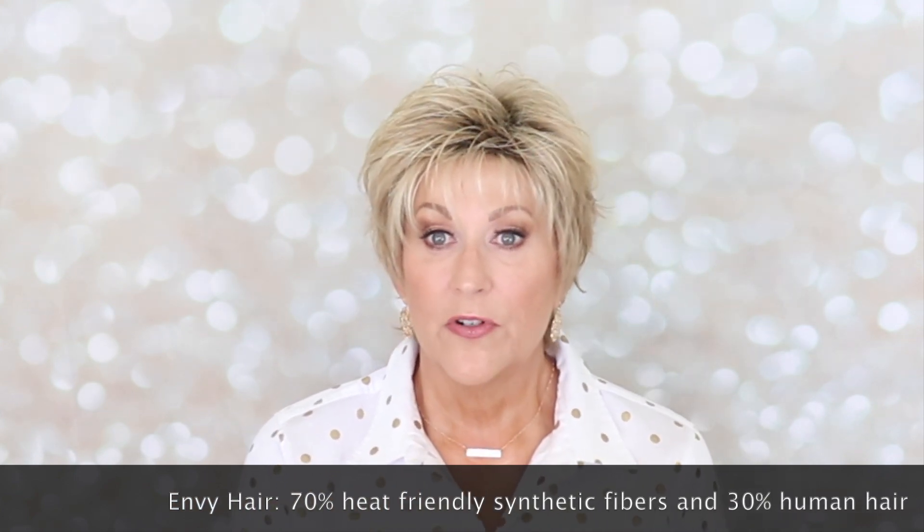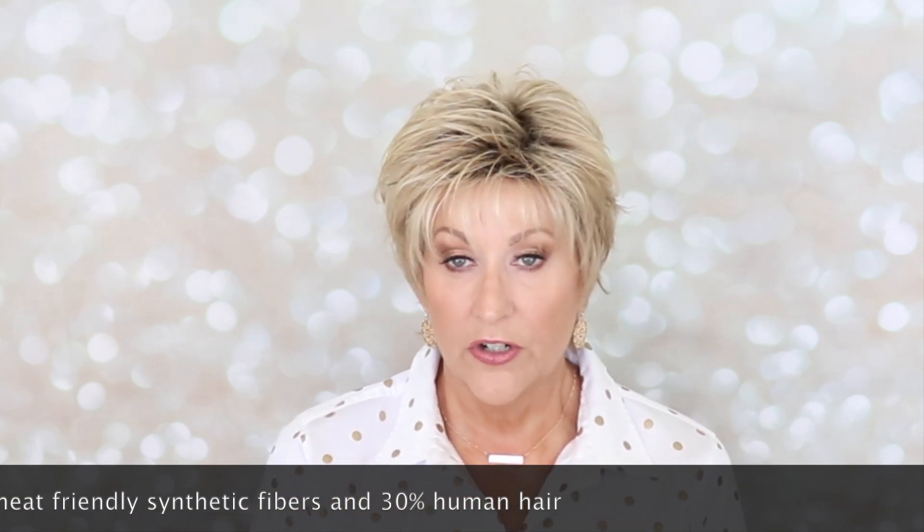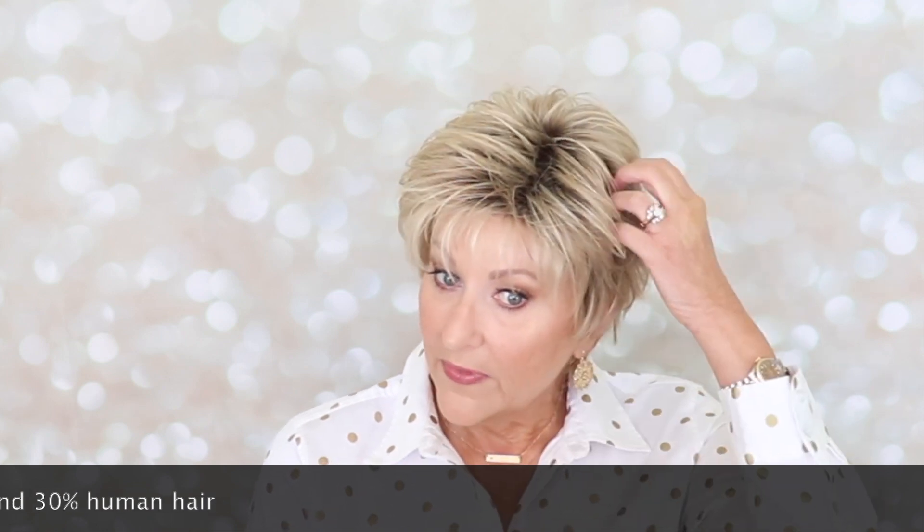On the heat-friendly fibers of Envy, they recommend that you don't use anything over 350 degrees with heat styling tools, but you can use them on these wigs. The denure of these wigs is so fine, and the human hair in them — they're beautiful. The fibers are truly, truly beautiful.